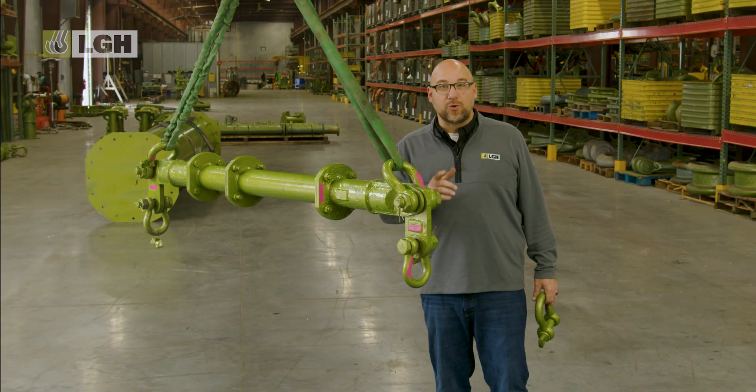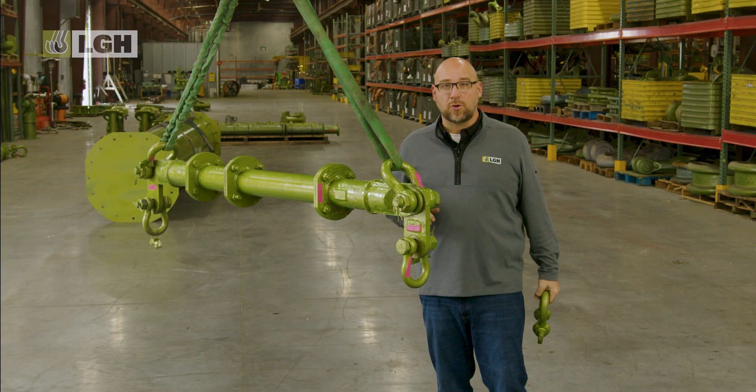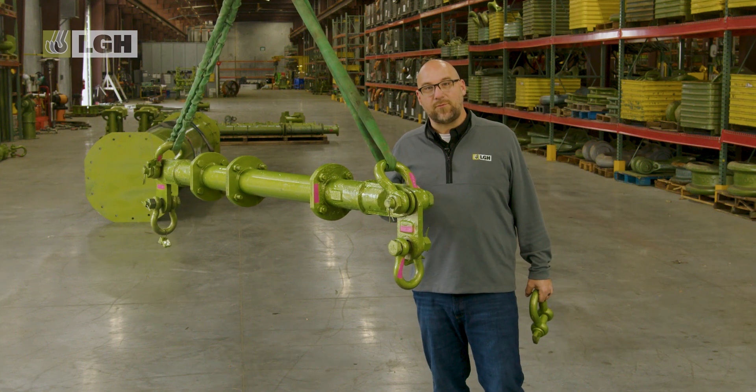Second on our do list is ensuring that you are using the correct pin for the job. For temporary lifts, use a screw pin shackle. For permanent or long-term applications, always use a bolt type shackle that has a cotter pin. This will ensure that it stays on for added security.